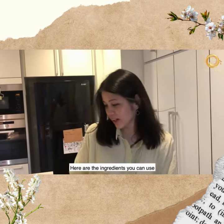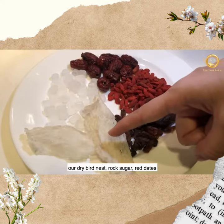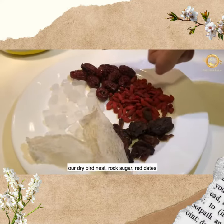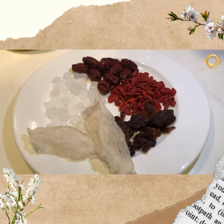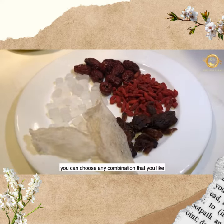Here are the ingredients you can use: our dry bird's nest, rock sugar, red dates, wolfberry, dry longan, and others. You can choose any combination that you like.